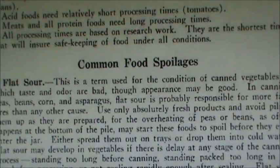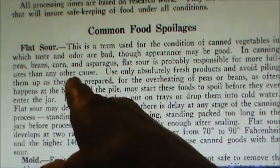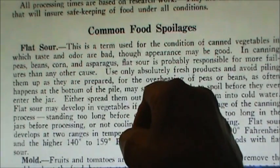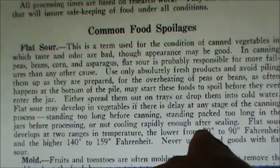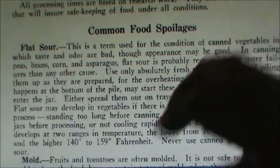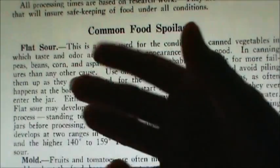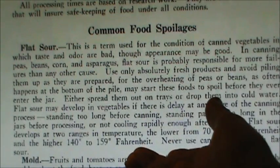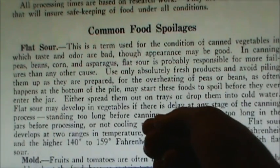There are a few other things in here I want to point out. I want to mention a condition called flat sour, because somebody recently asked me about it as it relates to corn. This is a condition that can occur in canning when food stays warm too long. It can occur when you harvest your vegetables — if you pile them too deeply, heat can build up and spoilage can start at that point. If you let your vegetables sit too long before canning them, they could get flat sour. And after the canning process, if they take too long to cool, they could also develop flat sour.